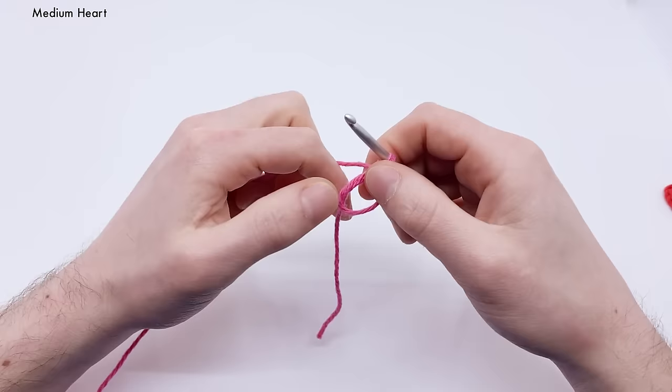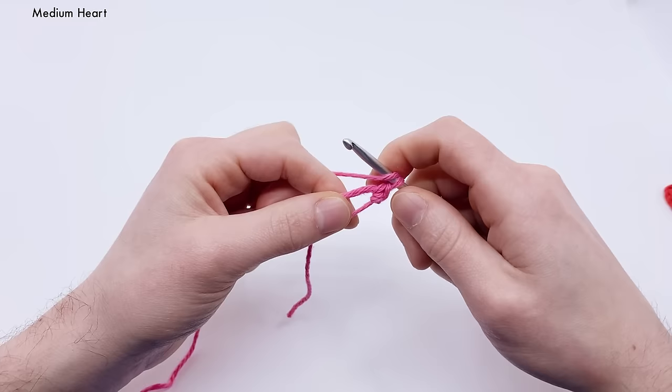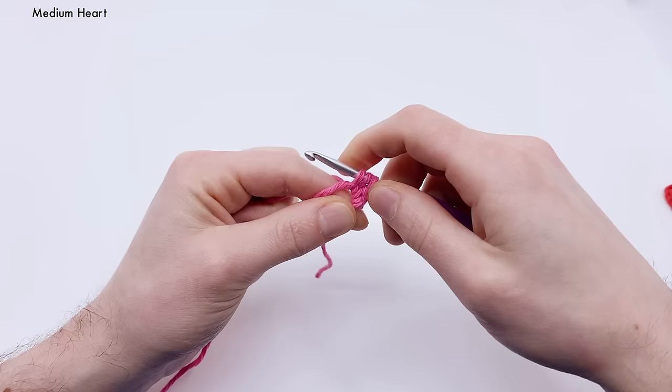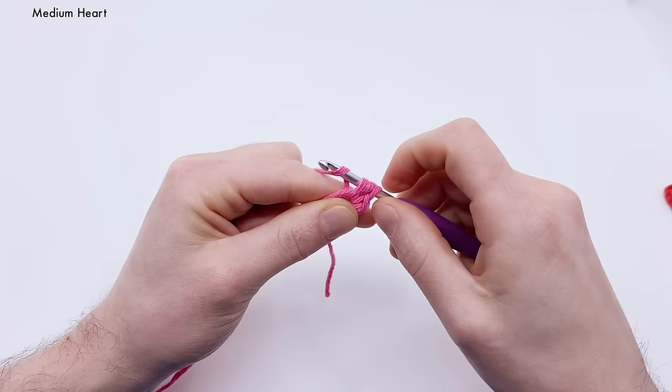Next we want to do a half double crochet, which is a little taller than the single crochet. Start by yarning over, then insert into the hole, yarn over with the end attached to the ball, and pull through the hole. You should now have three loops on the hook. Yarn over and pull through all three loops. That completes the half double crochet.